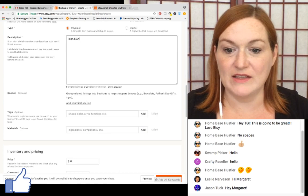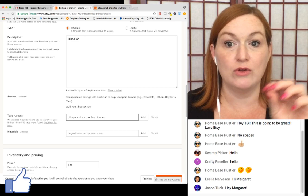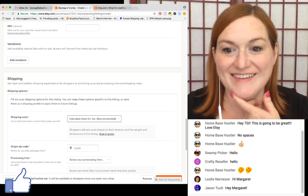Tags are where you add all your tags for search engine optimization, so make sure you get your tags in there. Price I'll put like a hundred thousand dollars. Quantity: one. I'll go through a Printful listing after we finish this setup.